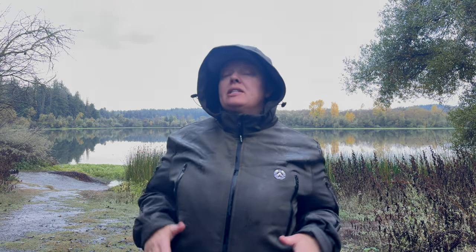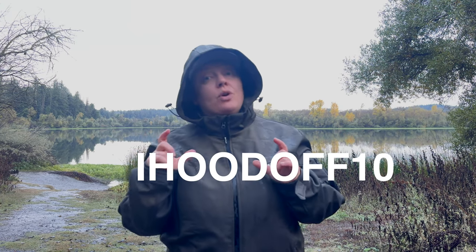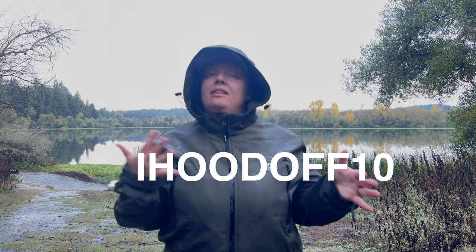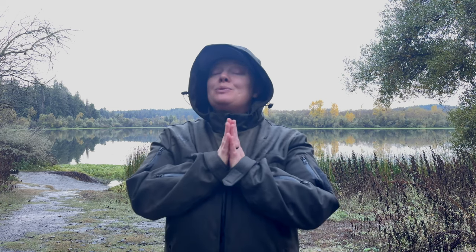I'd love to hear where you might think about using this — let me know in the comments. Links are down in the description and in the comments, and you can use discount code IHOODOFF10 for 10% off your order, valid on Amazon and on the iHood website. If you got any value out of this, be sure to like and subscribe so you don't miss a thing, and I'll look forward to seeing you next time. Thank you so much for watching.